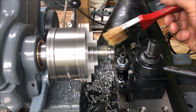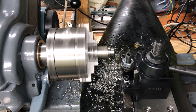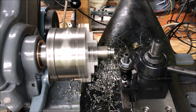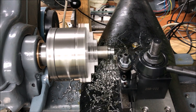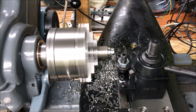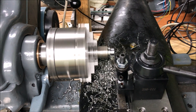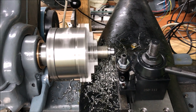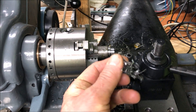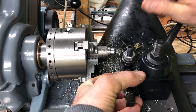I think we're close to stalling now on the finish pass, but the majority was on there.